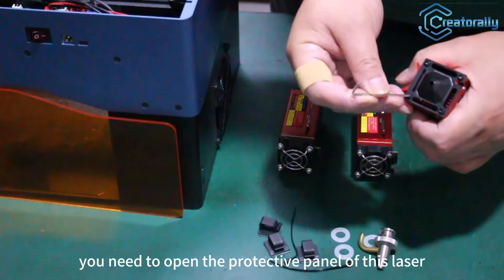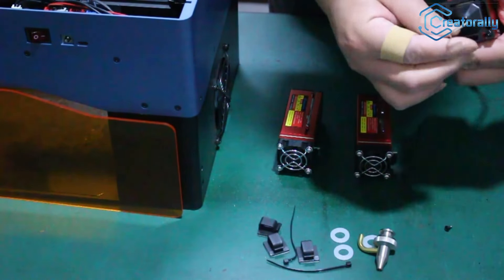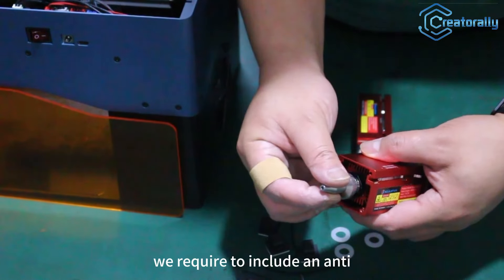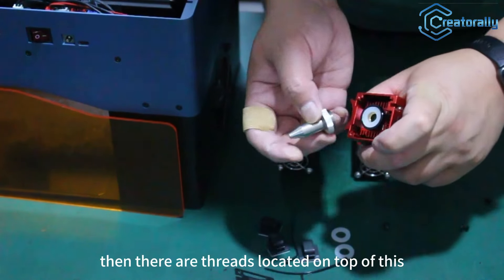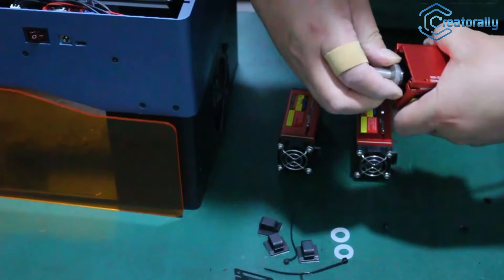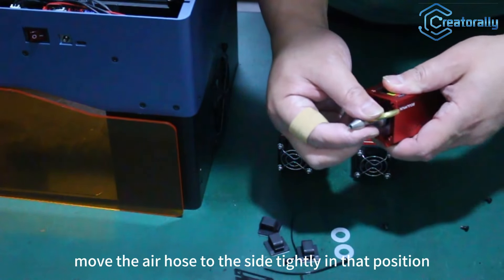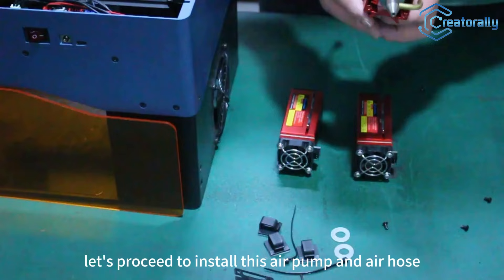First you need to open the protective panel of this laser. After opening it, you can observe that there is a circular pit on this side of the laser and it fits quite well. Then we require to include an anti-slip electronic component. There are threads located on top of this. We proceed to tighten the nut after carefully placing it in the designated position. Move the air tube to the side, tightly in that position. Next, let's proceed to install the air pump and air tube.